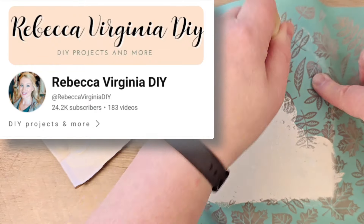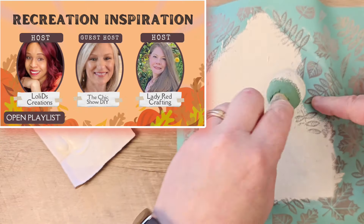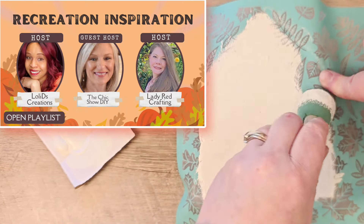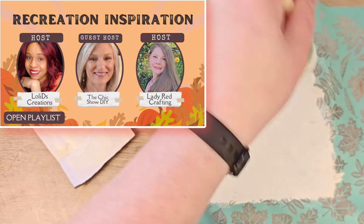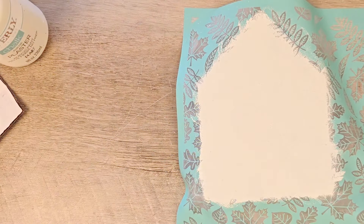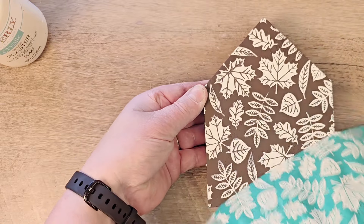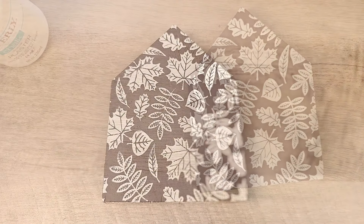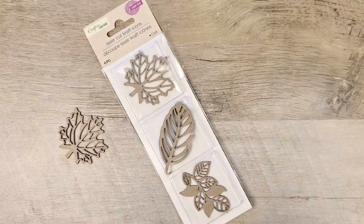I have linked her inspiration video in my description box below as well as the playlist and these lovely hosts. Please check them out and give them some love. Now that we have our paint applied to our stencil, we're going to go ahead and remove that really carefully. This turns out amazing — you could leave it just like this, but I'm going to embellish it.